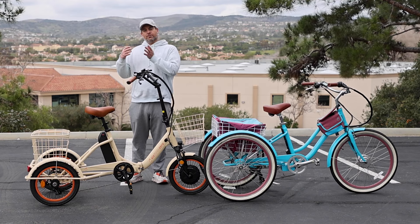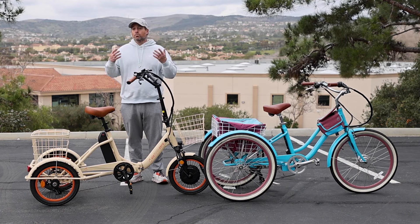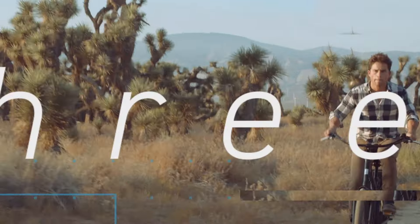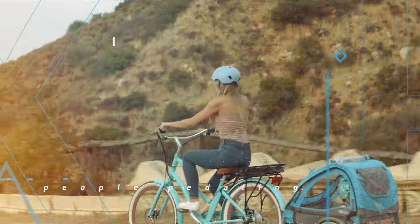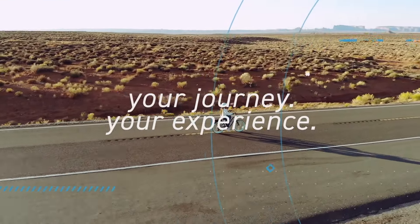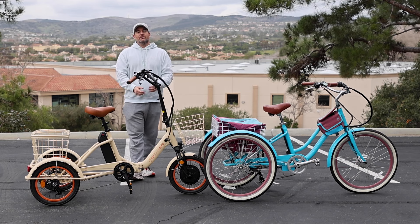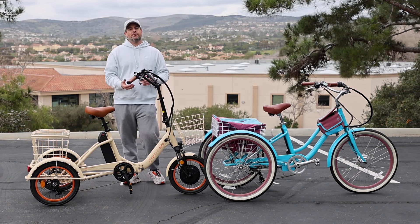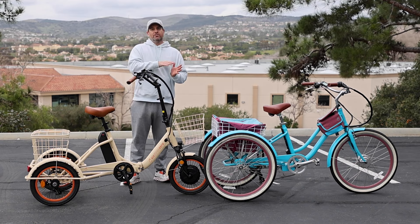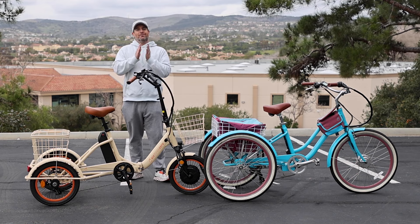A one-speed tricycle versus a seven-speed tricycle — what's the difference? Hey everyone, I'm Dustin. I have nearly 20 years of experience in the bike and e-bike industry, and today I'm going to explain the difference between a single-speed tricycle and a seven-speed tricycle.